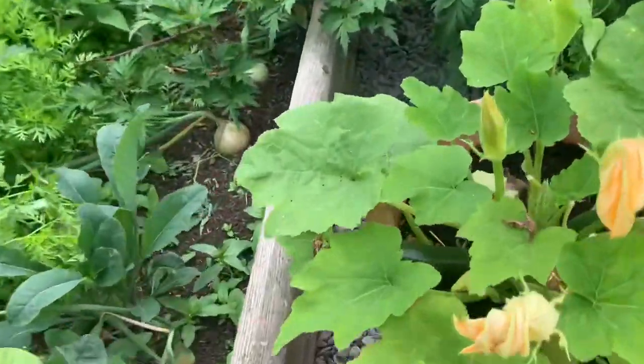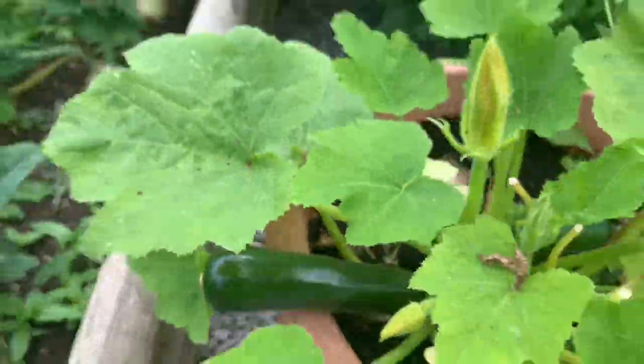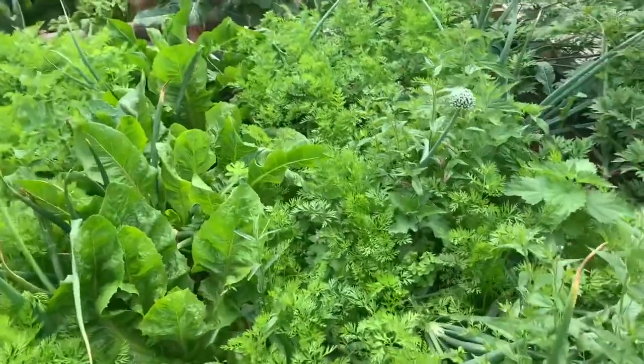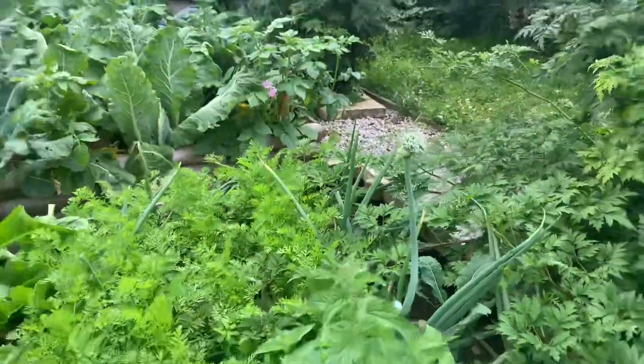Then we've got a couple of containers of courgettes. There's actually one ready to pick — nice and small. I'm going to take the flower off the end of that.